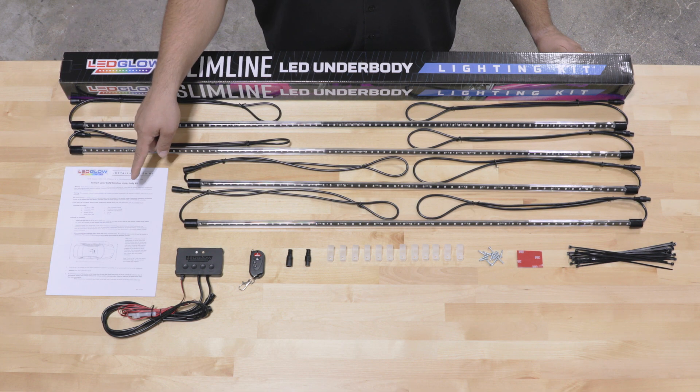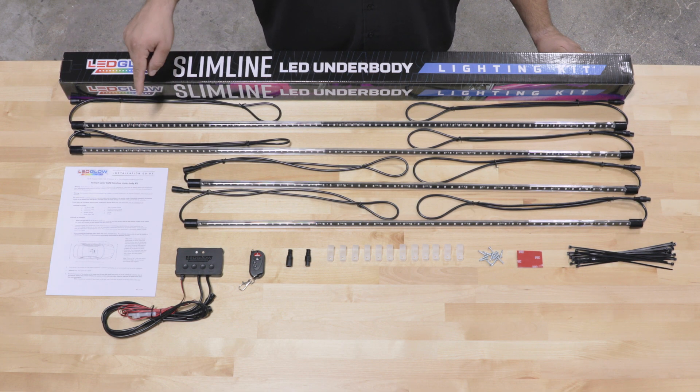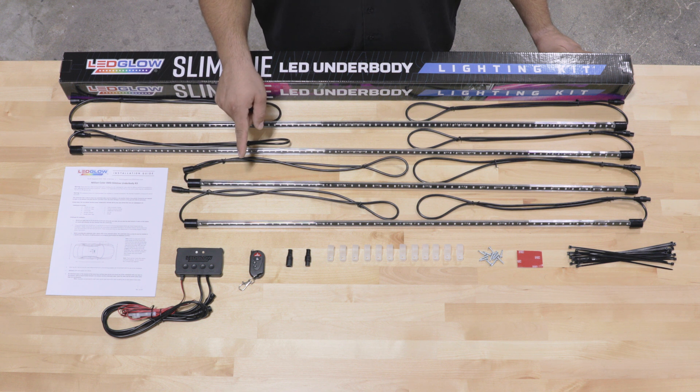Right away when you open the packaging you'll see full color installation instructions, two 46-inch tubes for the sides, and two 36-inch tubes for the front and the rear.